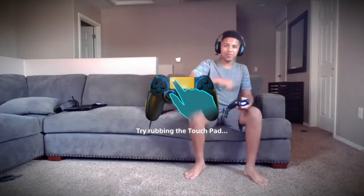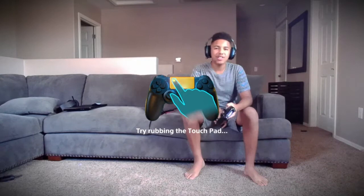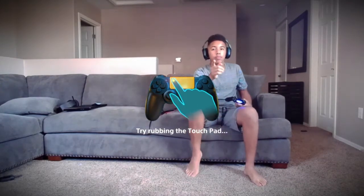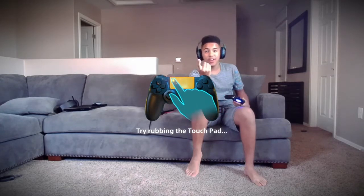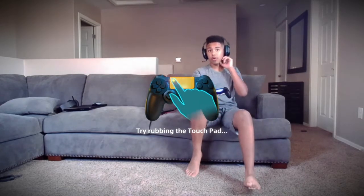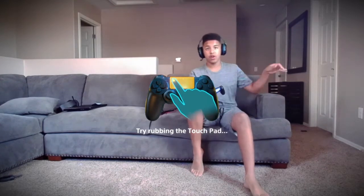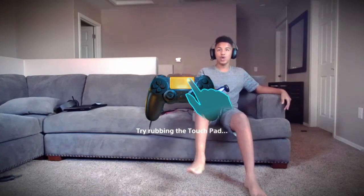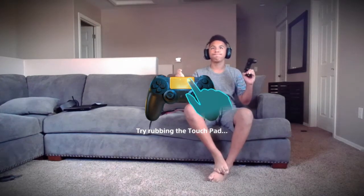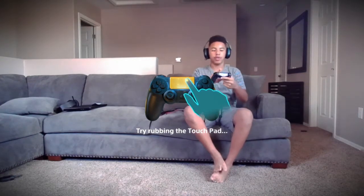What up guys, welcome to another video. Today I'm gonna be doing something a little bit different — I'm gonna be playing this thing called the Playroom. I've never done this before. I do have a PlayStation camera so I'm able to use it. Anyways, let's get it — so we're rubbing the touch pad.